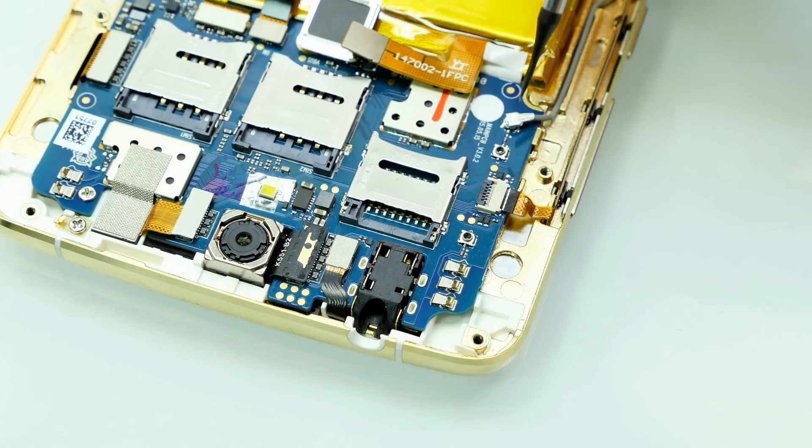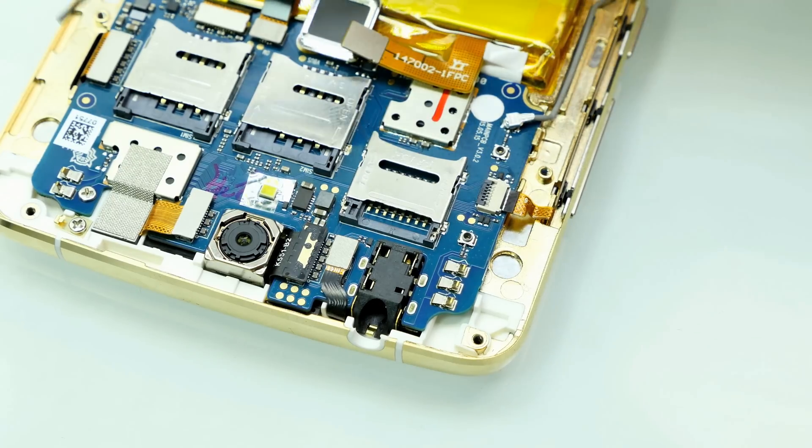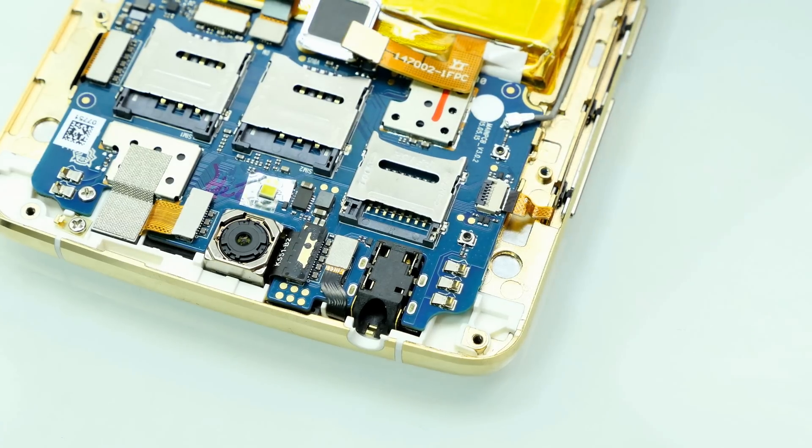Here's the antenna connector for the bottom PCB — probably the GSM antenna or whatever. And that's the upper mainboard. Nothing too fancy so far, but let's remove the battery and have a look at the rest.